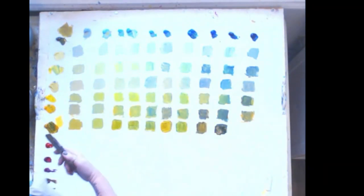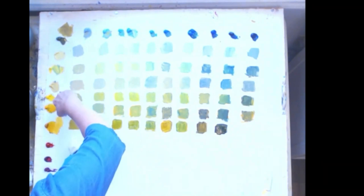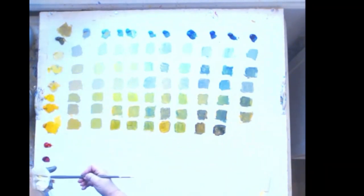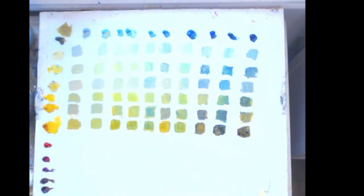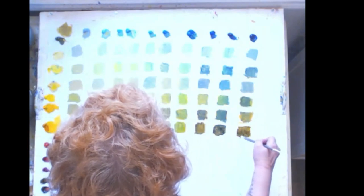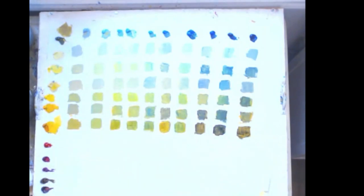When I have a contaminated color on my palette, I use a razor blade and scrape it off — I do that at the end of every painting day while the clumps are still out. Now it's clean. Indian yellow and ultramarine — a dark green, not as cool as the phthalo version but darker. Now the next color is transparent orange.